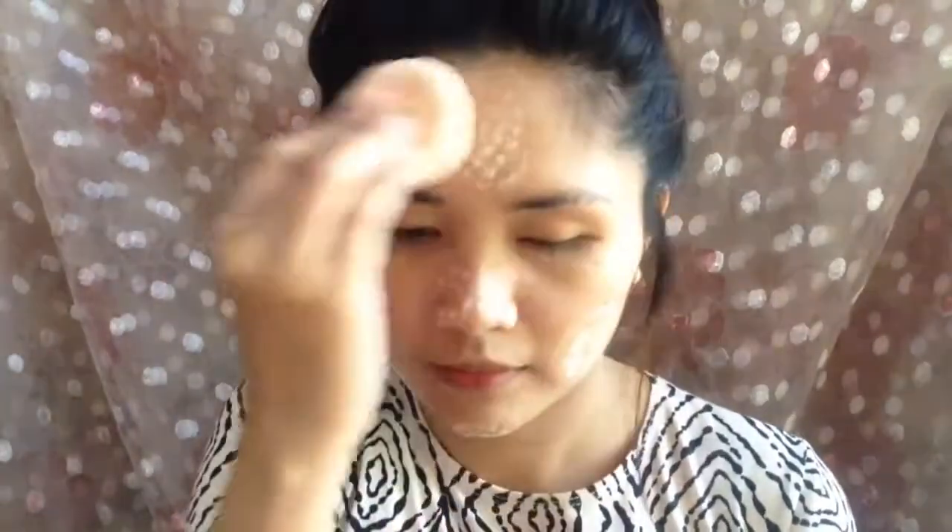Then to set the foundation, I will do the baking technique. This will make the foundation last longer. By the way, I didn't use any concealer on my face because I'm okay with the coverage of the foundation.